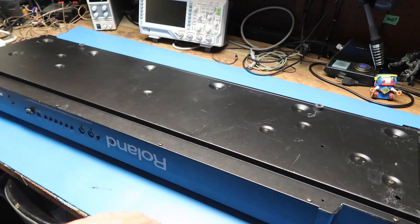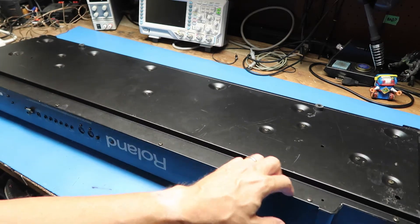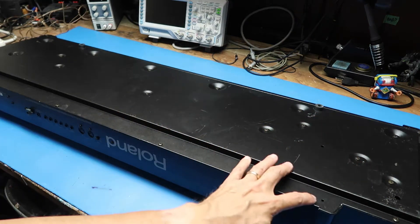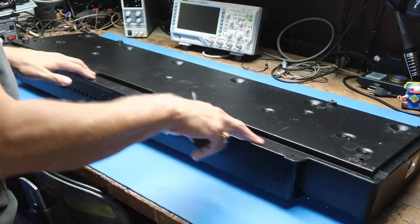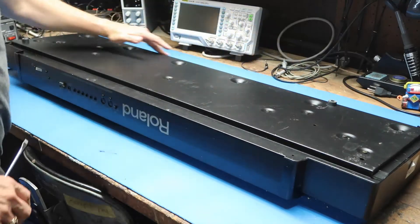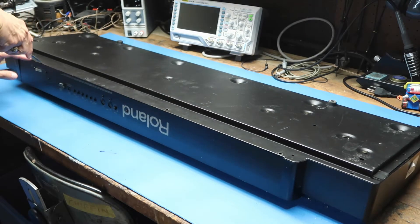I'll take all the screws out separately not to waste your time, but you can see there's quite a few here. It looks like maybe these go to the chassis and these kind of go to the top cover, so I'll proceed on that basis. Taking all the screws out along the edge here, it looks like there's a lip that holds it in. I found two slots that look like they're suitable for prying, so we'll try that.